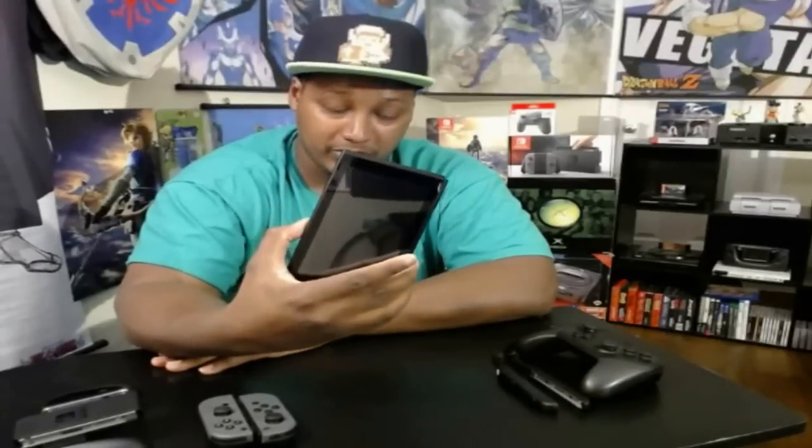I expect a lot more third-party support, and third-party support equals more sales. This is not a Wii U 2.0 — last time I checked you can't actually play anything on the Wii U GamePad on the go. But you can play the Switch everywhere you want — on a plane, at the park, on the train. You want to go to a hotspot and play online with friends? Mario Kart, Fast RMX, Bomberman, all these online games — it's going to be a blast, especially when Splatoon comes out.